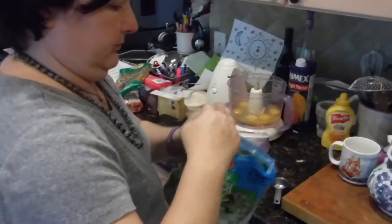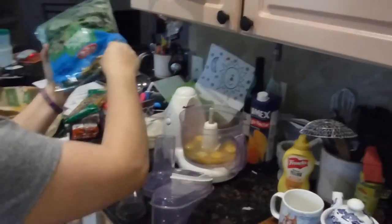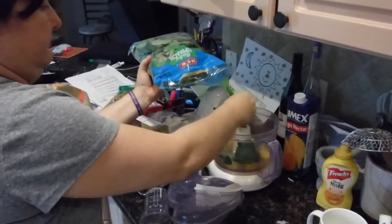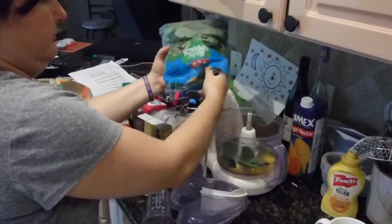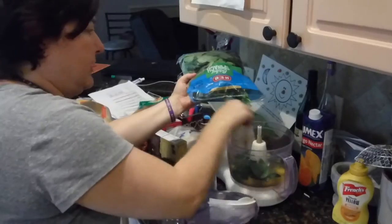This bag of spinach — we're going to put a handful or two of spinach in here.